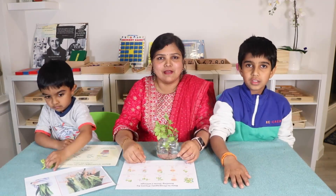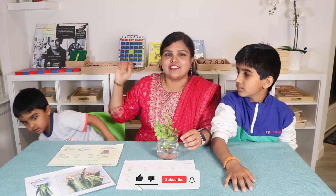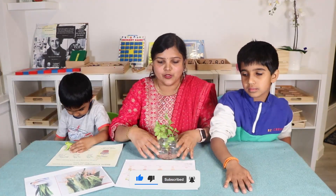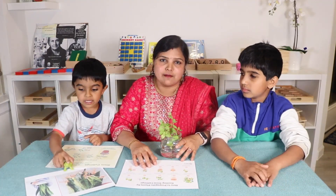Hello everyone, welcome back! It's me, Sonia from Infrared and Joy, and here is Ram, here is Shiva. In this video I am going to discuss how to propagate plants by rooting stem cuttings.